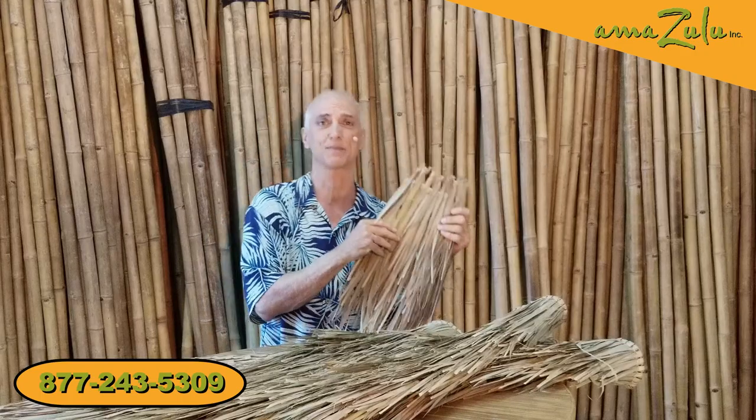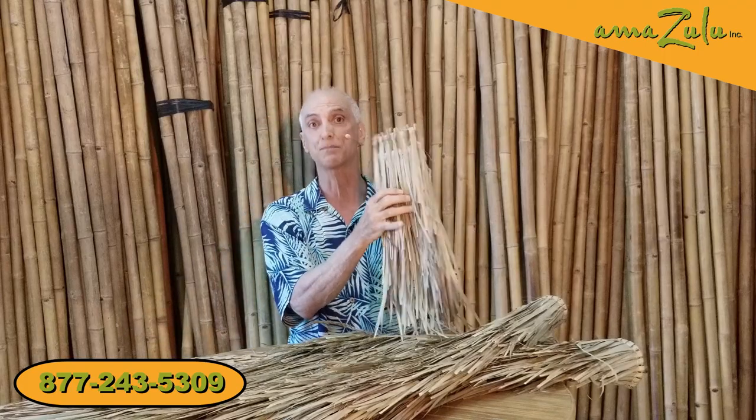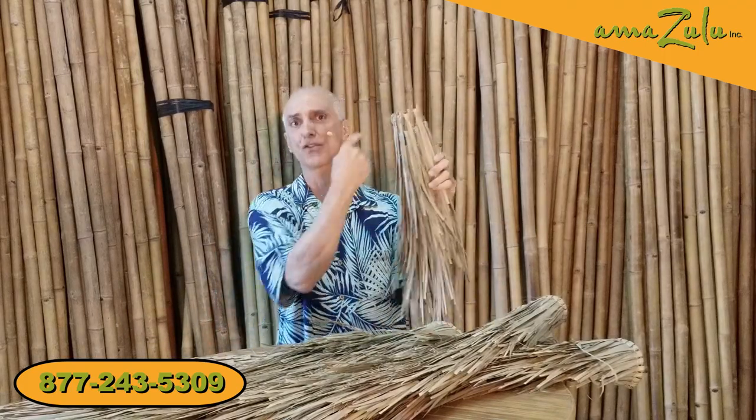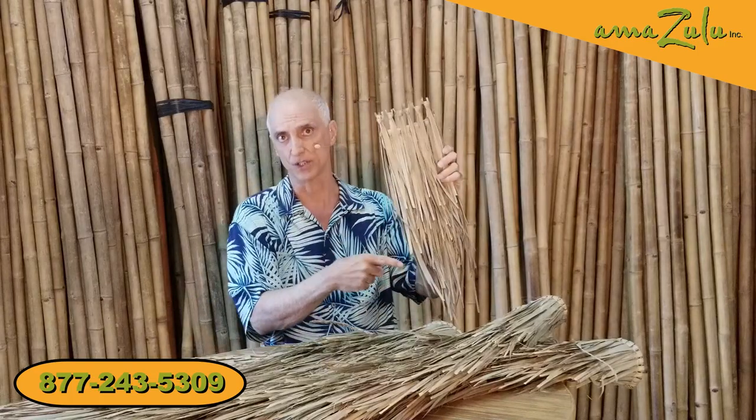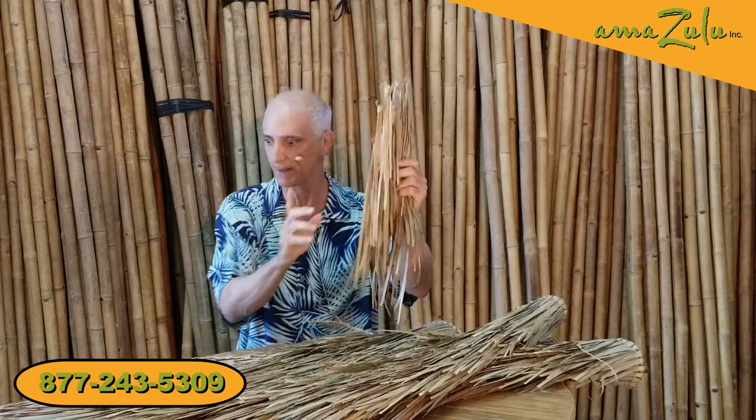They'd use them for clothing, they'd use them to stay warm, but nowadays it's just the most affordable thatch option that's out there. It comes in sheets, rolls, and rounds. The sheets are 42 inches by 42 inches — that's the standard size — and they're incredibly versatile.